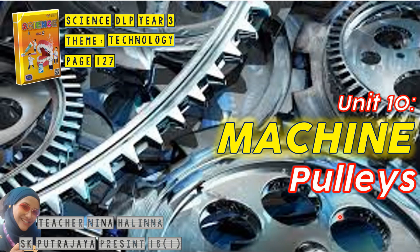For this topic, we will be learning one type of a simple machine called the pulley.